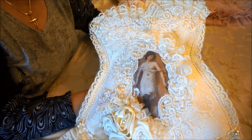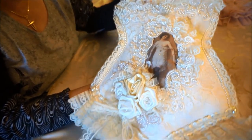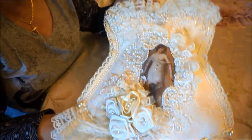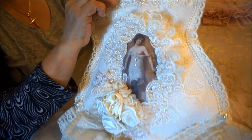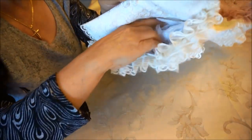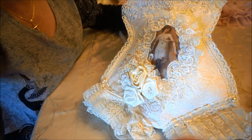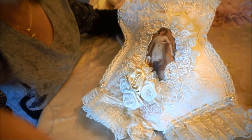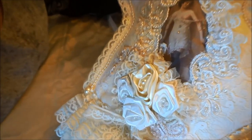I wanted to make them a little bit more functional, so not only do they make a pretty hanging, but they're also useful in that I've made them so that they've got a pocket inside and you can put all kinds of goodies in there — pantyhose, stockings, or whatever you want.